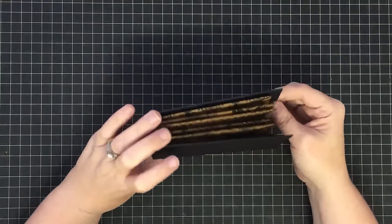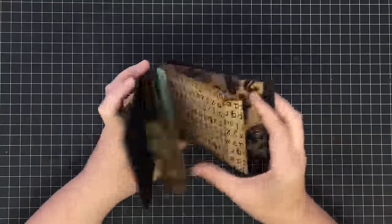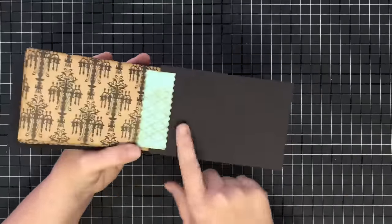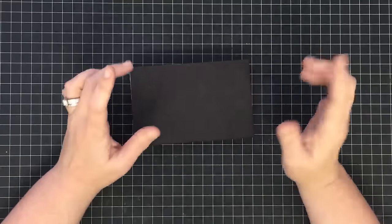Hey guys, it's Mae Mae and today we are finishing this policy envelope mini album. When we left off we had built the policy envelopes, we had bound them together and bound the covers on, and I asked you guys what kind of closure you would like to see.